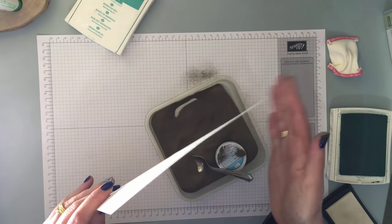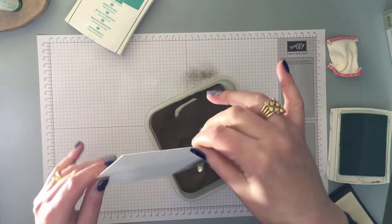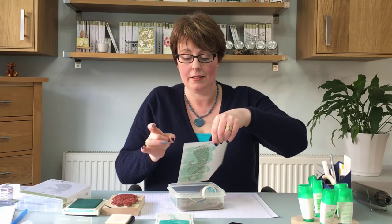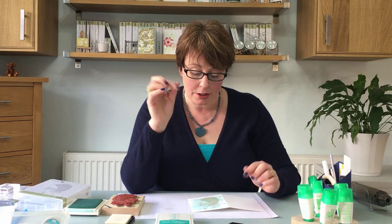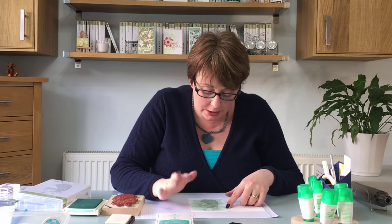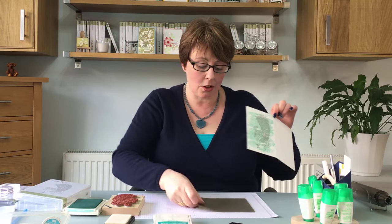You need to give the card a really good flick — finger and thumb — and that will get rid of all the excess powder. With the embossing buddy you shouldn't get any little stray specks, but if you do — or if you haven't got an embossing buddy — just get a dry paintbrush or even your finger to dust off any tiny bits of excess powder. Then put it on your silicone mat for the heating.